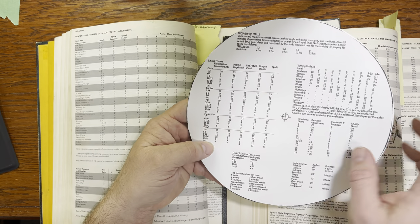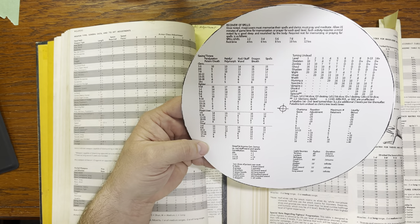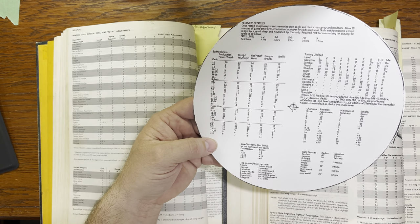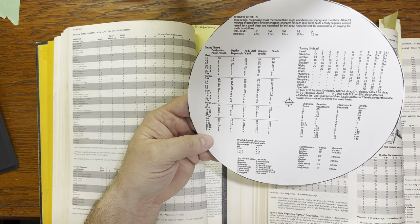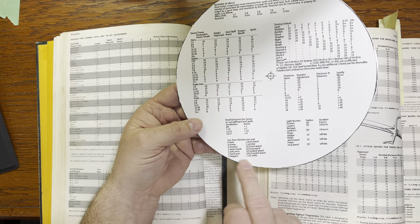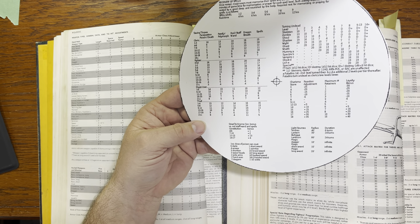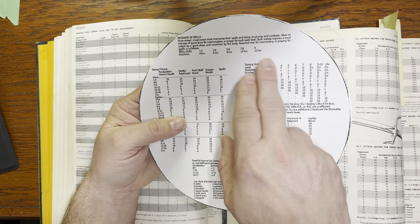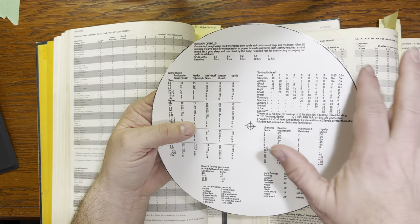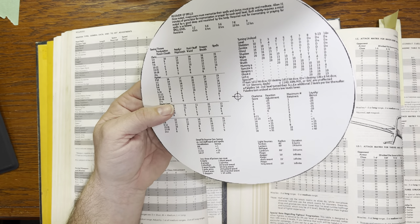On the back of it there are a few quick notes about recovery of spells, in case you don't remember how spells are recovered. There are some saving throws here for cleric, fighter, magic user, and thief. So if your player's 5th level cleric needs to save against spells, you can just check and see the save is 14. There's also info on how much poison can coat, dwarf and gnome constitution bonuses versus rod, staff, wand, and spells, the turning undead chart — and the website noted they updated those so they are correct now. Plus light sources, charisma scores, and reaction adjustments for loyalty bonuses.